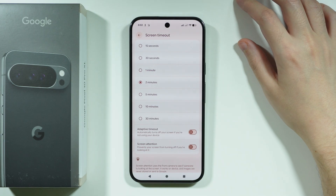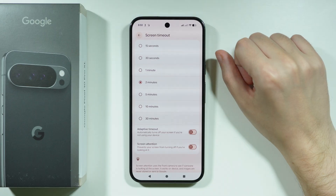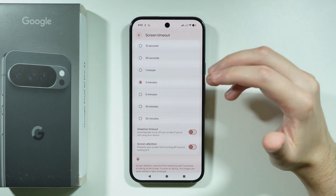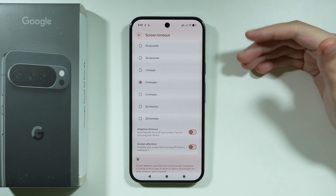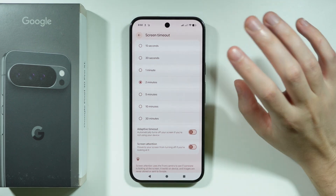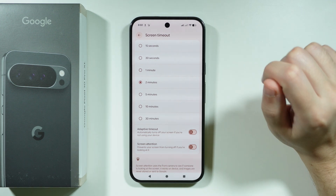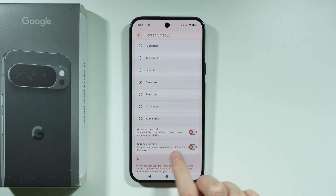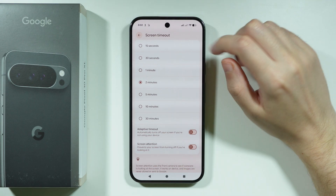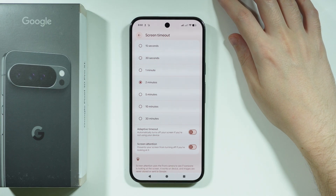Screen timeout — the period of inactivity before the screen turns off — should ideally be set to 15 or 30 seconds. On a daily basis you don't really need more than 30 seconds. You can also try Screen Attention or Adaptive Timeout, but 30 seconds is a good practical choice.